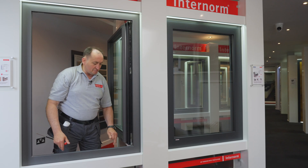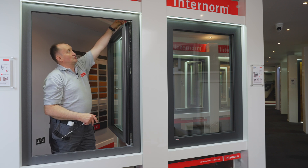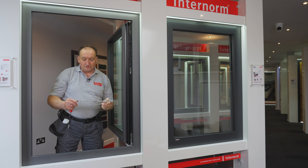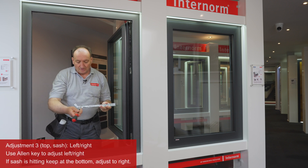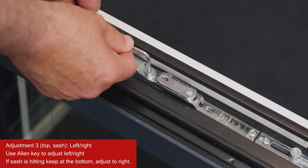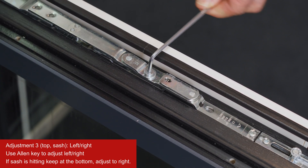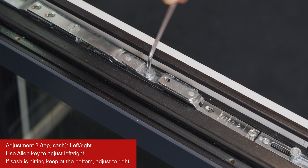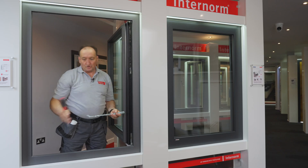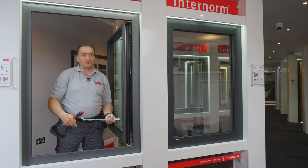The same adjustments are available here on the top as well. I have here a hardware just to show this. That is this screw — you put the Allen key in there and turn it left and right. With this, the sash will move left and right. Move it to the left so that the sash comes up on this side.